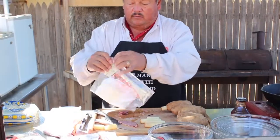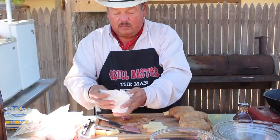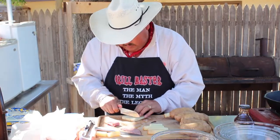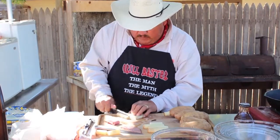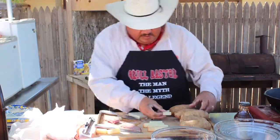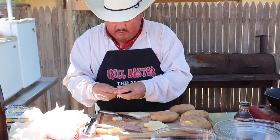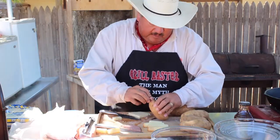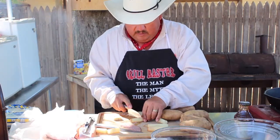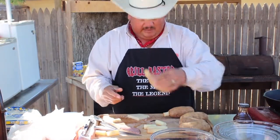Now just a big old chunk of Boar's Head pepper jack cheese — just one thick slab like this. We'll cut it into a little cheese stick, then cut that one in half. We're going to put that cheese in there, and then we'll put that half of ham in there. Just take your little end, cut that piece off, and there you go — just like that. Isn't that pretty cool?